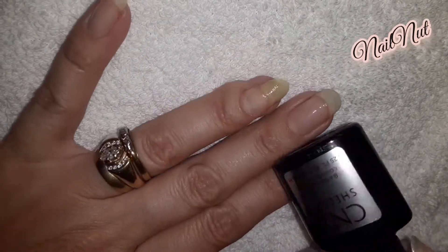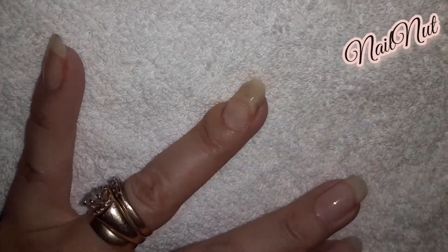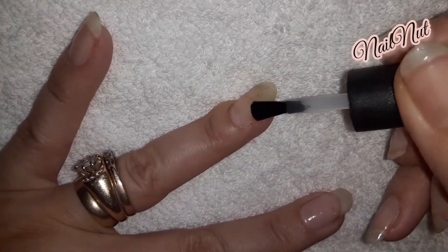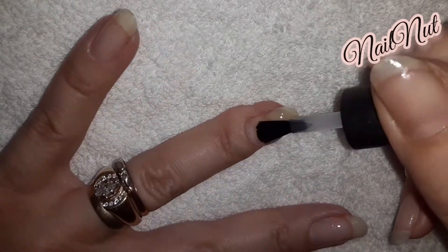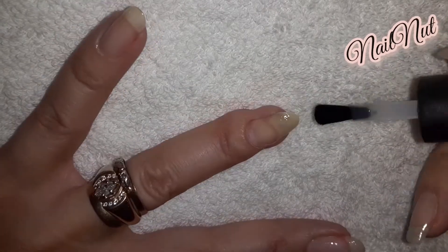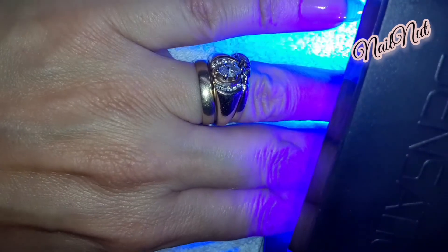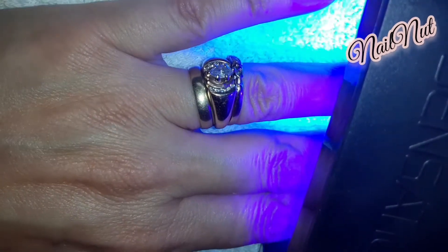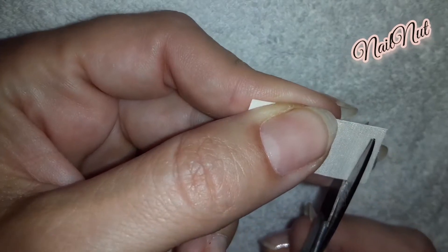Next I'm using my CND Shellac, and you guys know I have raved about this product in the past — it doesn't require any buffing or filing of the natural nail. I'm applying a very thin, and I mean very thin, layer on my natural nail, making sure to cap the free edge, and I'm going to cure that in my LED lamp for about 20 seconds.